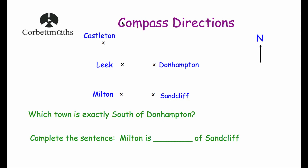Let's have a look at our first question. We've got some towns: Castleton, Leake, Dunhampton, Milton and Sandcliffe — places I've made up. The question asks: which town is exactly south of Dunhampton? Whenever you're given a map question, North is labelled — here it points upwards, so East is right, South is down, and West is left. Going directly downwards from Dunhampton, Sandcliffe is south of Dunhampton.